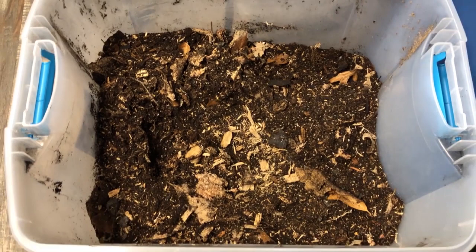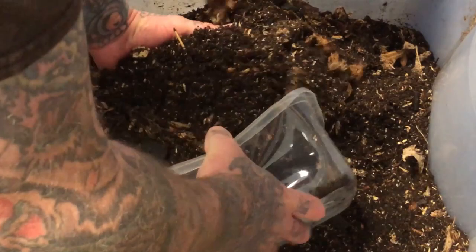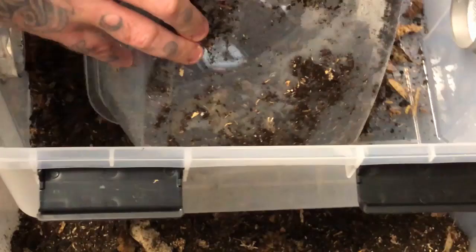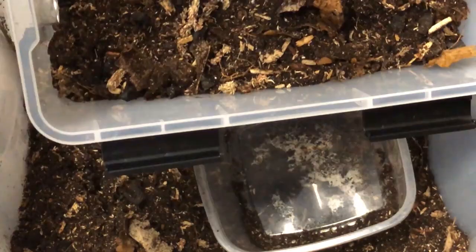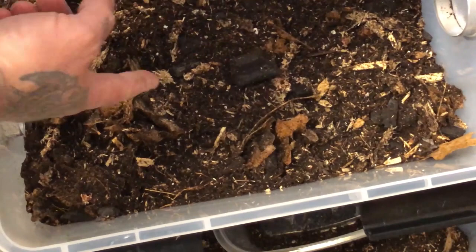Once we've got our soil mix in place, we have to add a few things to make sure it's ready and healthy for isopods. I always maintain a large portion of this mix in the fish room so I always have it available. I keep all my components in the garage independently and mix them up as needed. We get a nice base layer of substrate mix. In this case, since it's not a brand new setup, a lot of the material from the existing bins will be moved over as well.